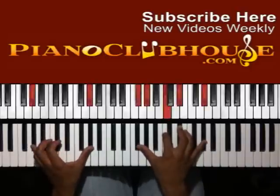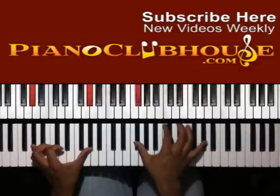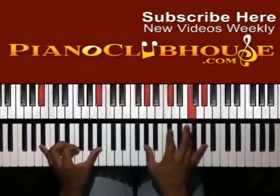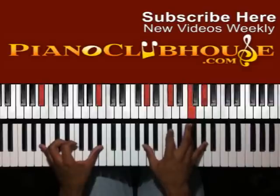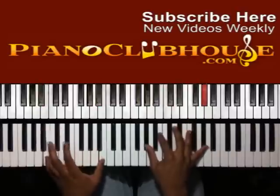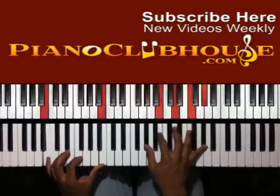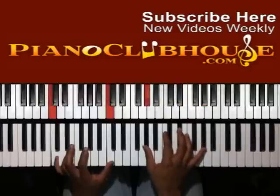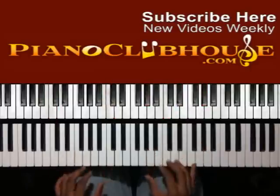You're going to start at the A-flat. Right hand: G-flat, A-flat, C, E-flat, and A-flat. Up to B-flat in the left hand, right hand: A-flat, D-flat, F, and A-flat. Here I have B in the left hand — A-flat, B, D, F, and A-flat. So, C in the bass: A-flat, C, E-flat, and A-flat up top. So that's your first one.